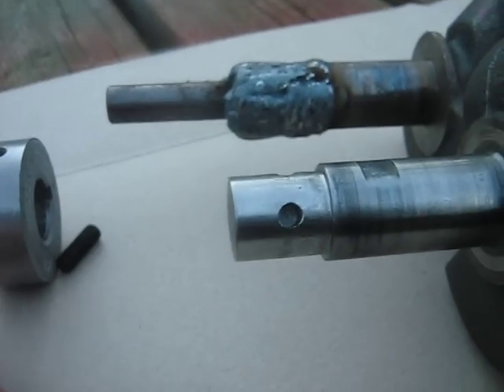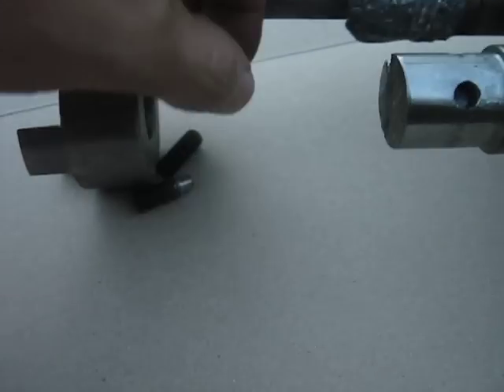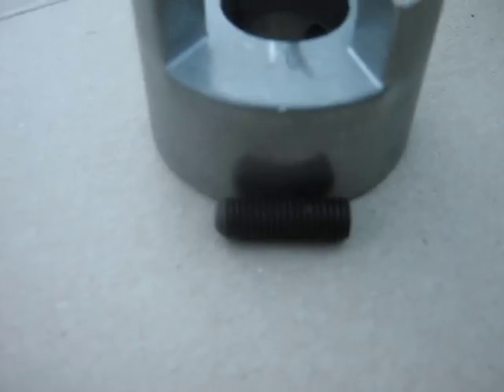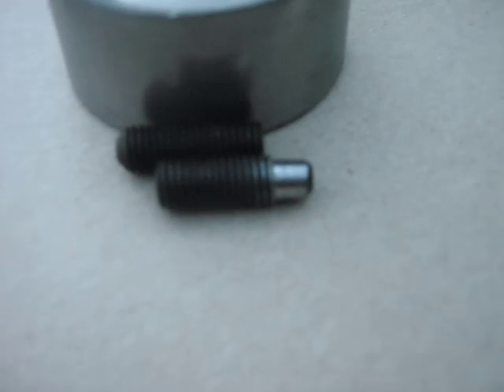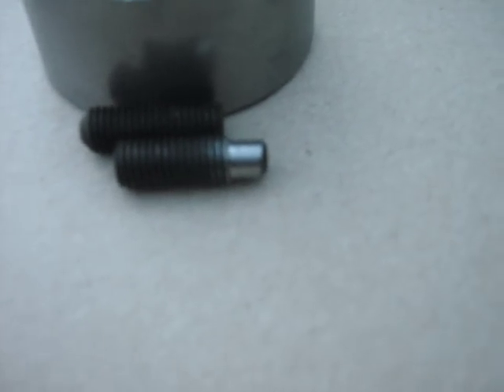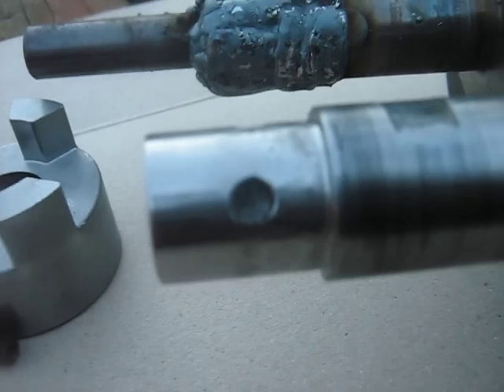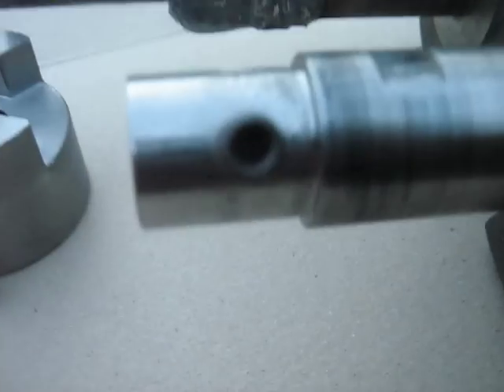So I took a regular 3-quarter inch long, 1/4-inch set screw, and I chucked it up in a drill and spun it against a file on a grinder and got it down to 3-sixteenths inch. Then I drilled a 3-sixteenths inch hole in the crankshaft and it fits in there pretty well.